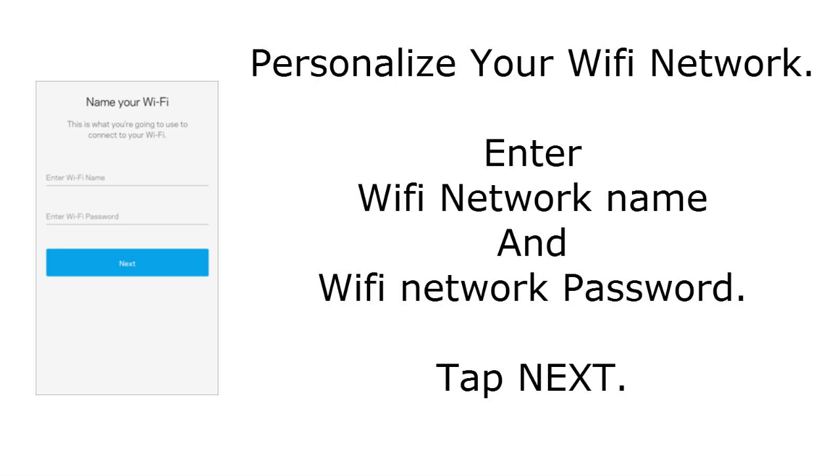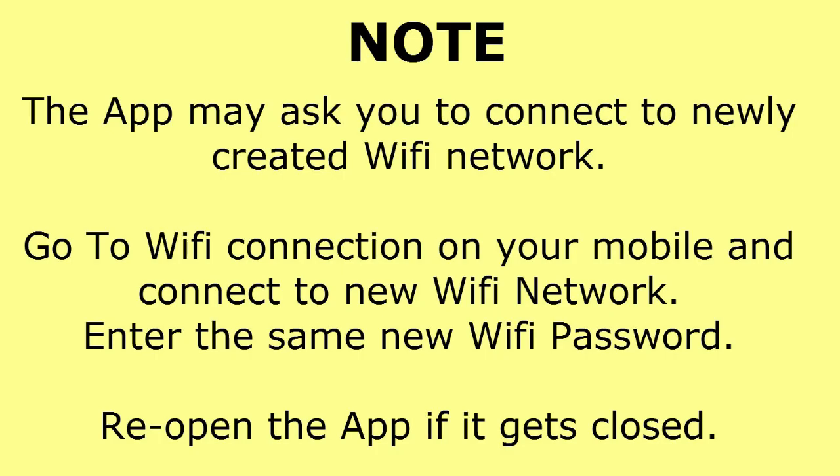Next, the app will personalize your Wi-Fi network. It will ask you to choose a name for your wireless network and create a password. Change the network name from the default to something recognizable, such as your first or last name. Enter the name and password, and remember this password — you will need it to connect devices to the wireless network. Tap Next to continue.